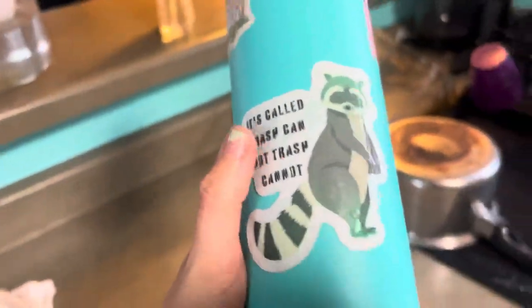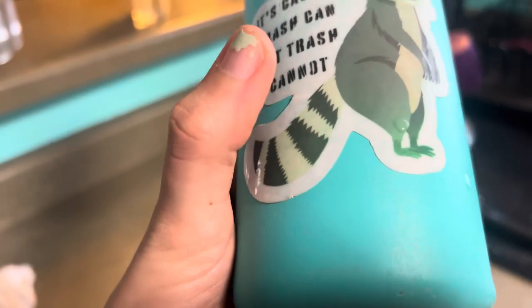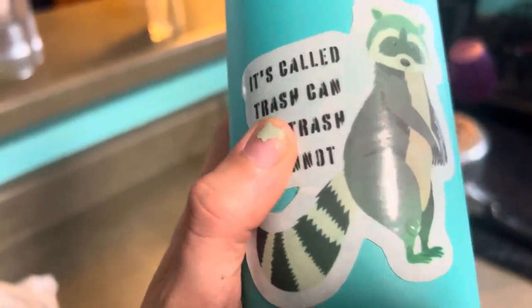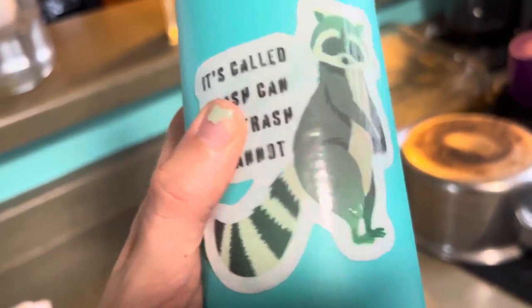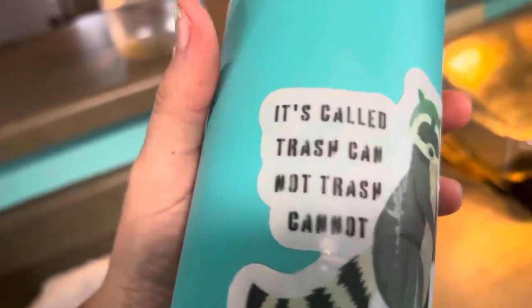Okay, so this Trash Panda one — you can tell that the water got inside the sticker, between the sticker paper and the laminate. Still stuck on there, and that was the regular You Ink It.